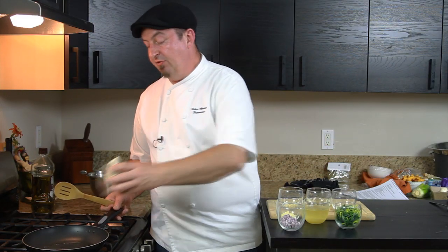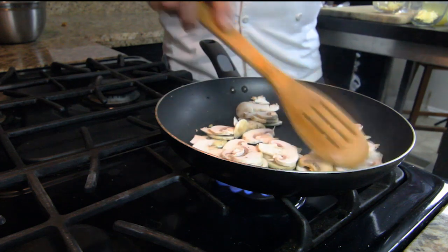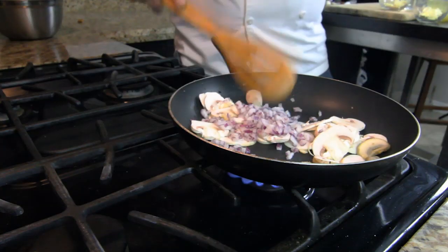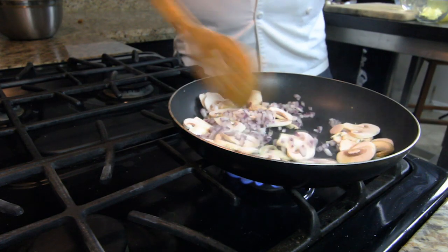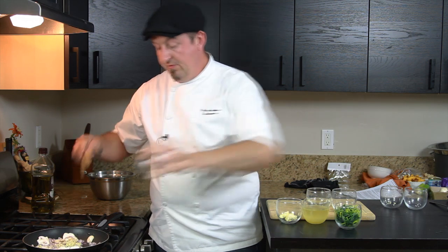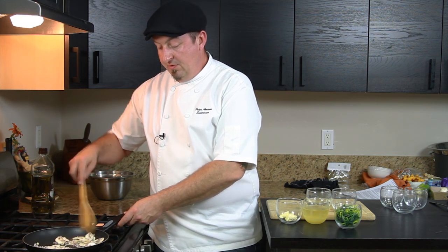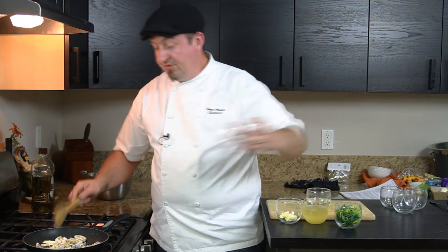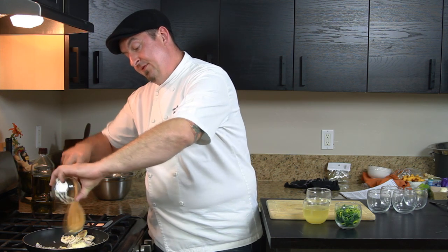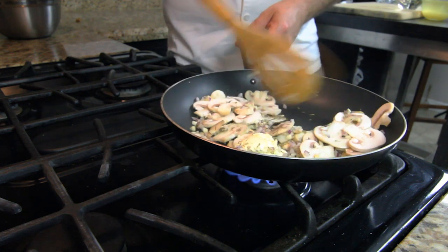Our first ingredients we have for tonight are the mushrooms and we start by sautéing them in the pan, adding onions, garlic, thyme, and butter.